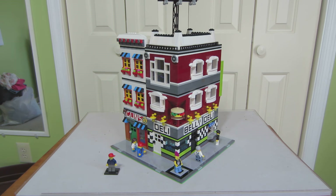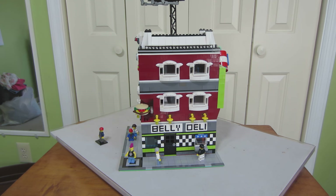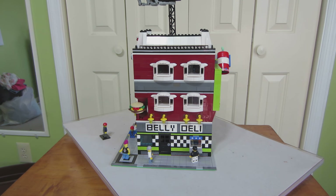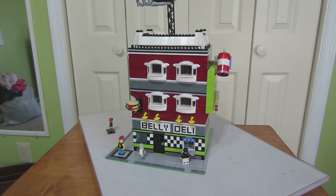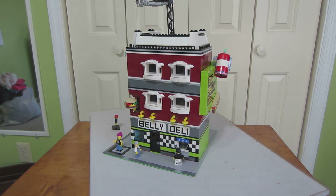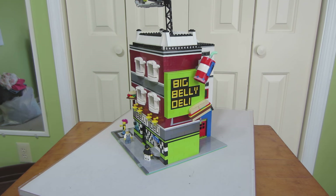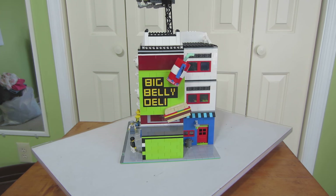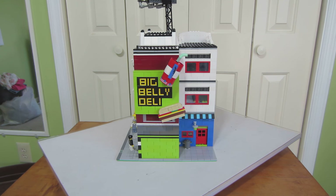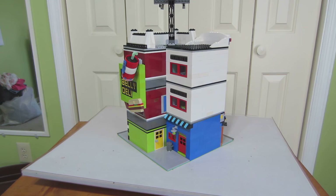We're going to turn it around and see this side. Big Belly Deli — it's got a dance studio on the second floor and a meeting hall on the top floor. We can see on the side a billboard for Big Belly Deli right here with a hamburger and a drink. The entrance to the gun shop is on this side and the deli right here.